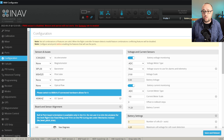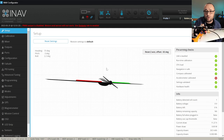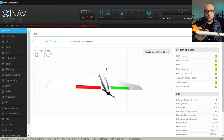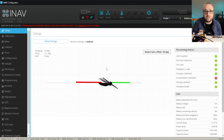Now the airspeed sensor is correctly detected. Let's check the flight controller orientation. To do it, go to the setup tab. Take the model in your hand and tilt it backwards. If the model on the setup page is following your movement and the nose of the model is going up, that means you have correctly set up the orientation.